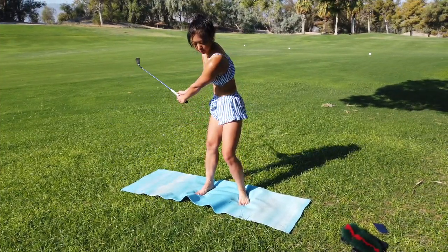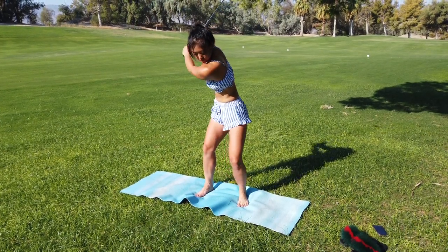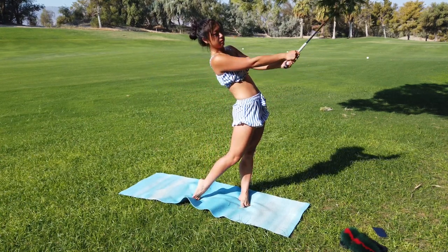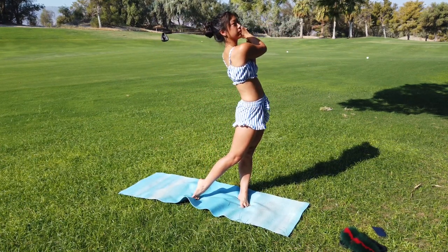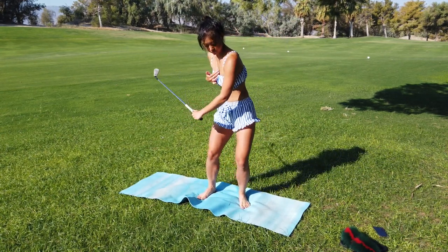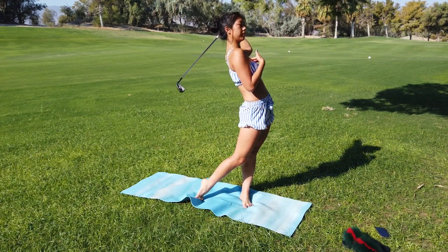The last portion of this video is going to be on back flexibility. One of the main reasons for back flexibility in the golf swing is that through the downswing you need quite a bit of back arch in order to get through the ball correctly and efficiently.